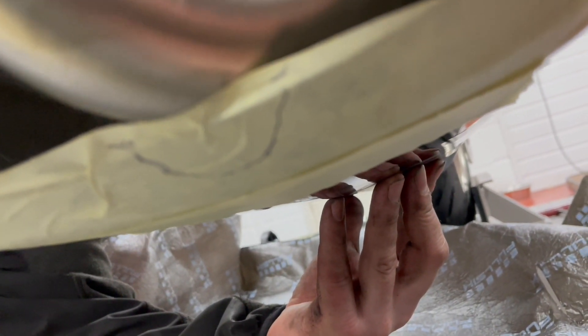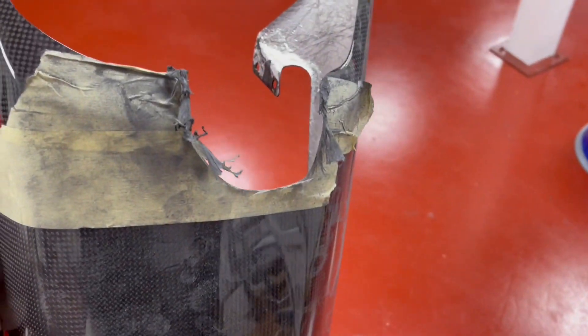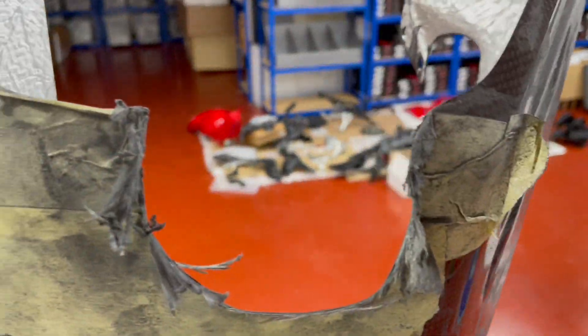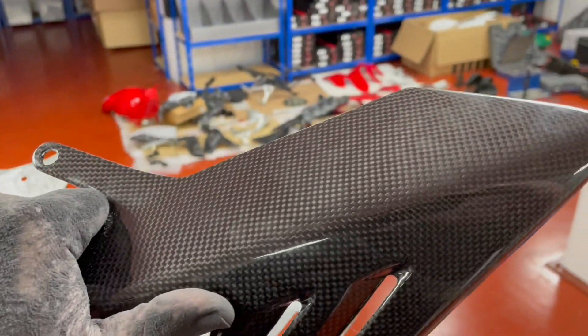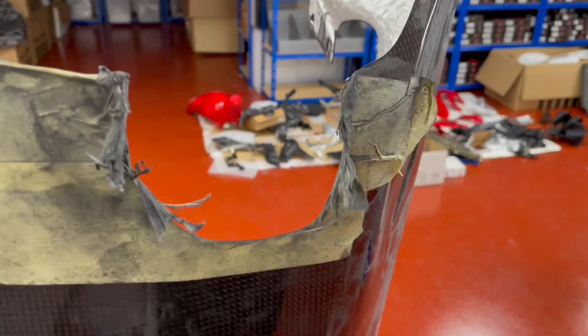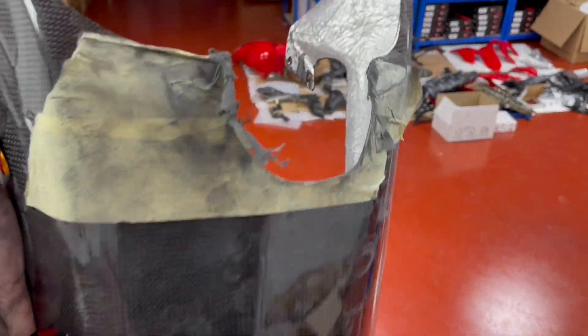We've used the Dremel and, as you can see, we've had to take quite a chunk out for it to clear the bottom of the exhaust pipe — but that's not going to be seen at all, it'll be right under the bottom of the bike. We're just torquing up all the bolts, doing a PDI check, and then we'll have it fitted.